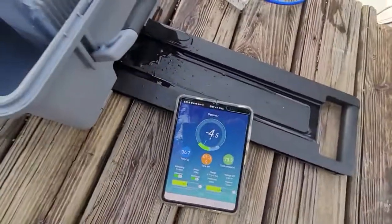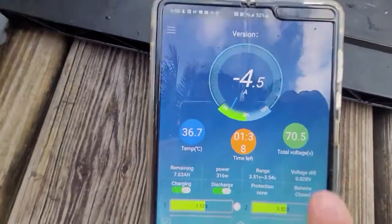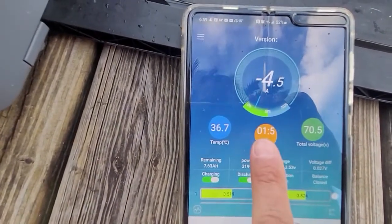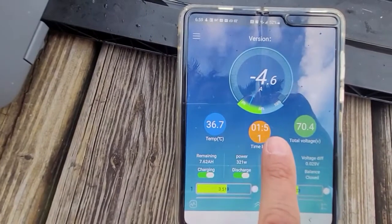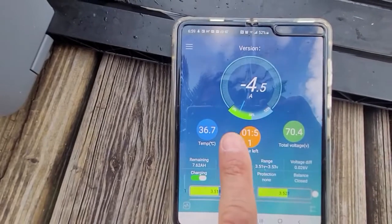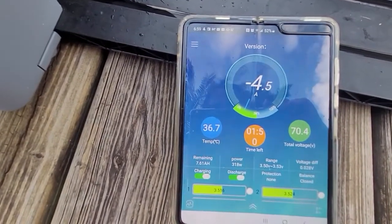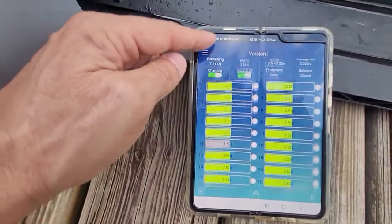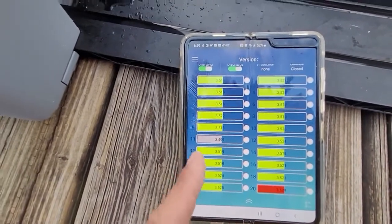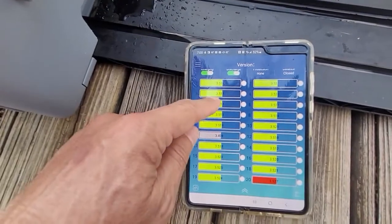Let's take a peek at what we see here. We're looking at drawing 4.5 amps at 70 volts. The battery is at 50% and it's telling me there is 1 hour and 51 minutes left at the current draw. That's the battery temperature. Here we can see all individual cells — this is what I was telling you about the active balancing. You can see how it keeps all the cells at the proper voltage.